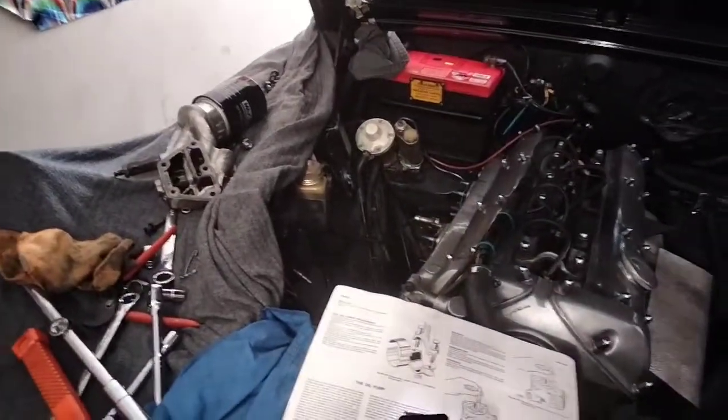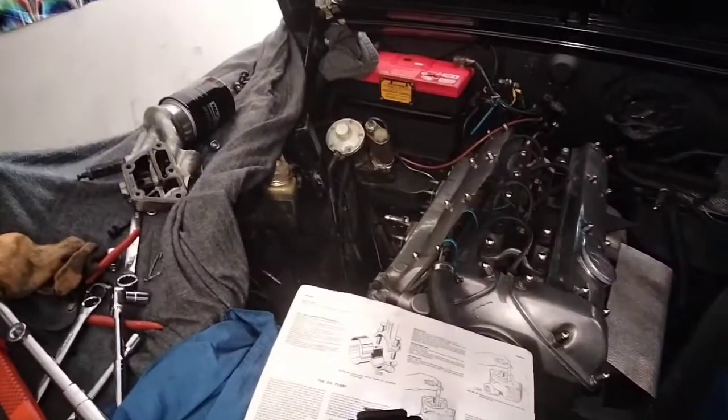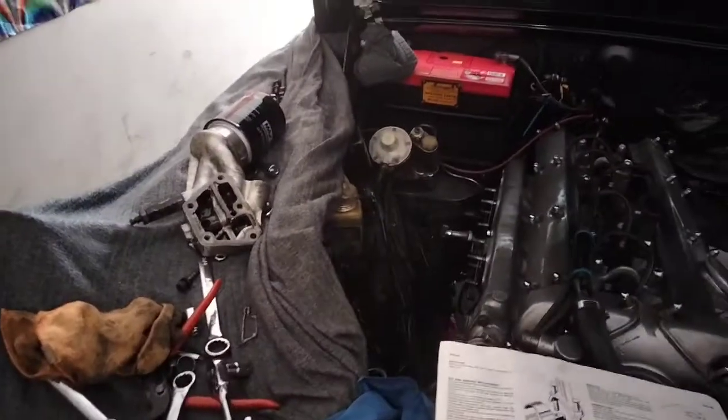I have no oil pressure problems in this car whatsoever. I turned the car off in the afternoon, came back to it the next day, started it up, and I had half the oil pressure I had the day before. And I thought, oh gee, that's a bit weird.